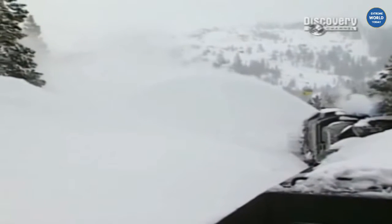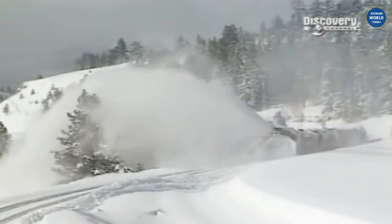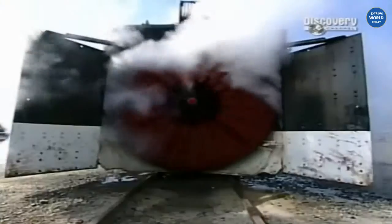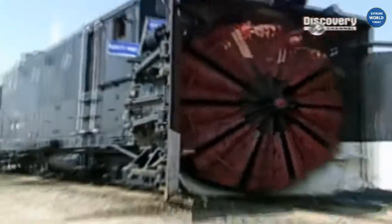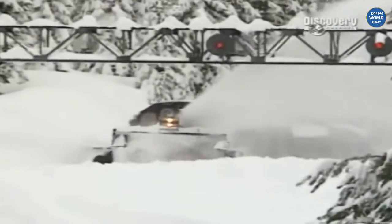But with a careful eye on the mountain above you, the rotary snowplow will keep rolling, relentlessly removing snow and keeping America's railroads running. It's a pretty incredible machine — very powerful, and it does move a lot of snow. And consider how long it's been around.